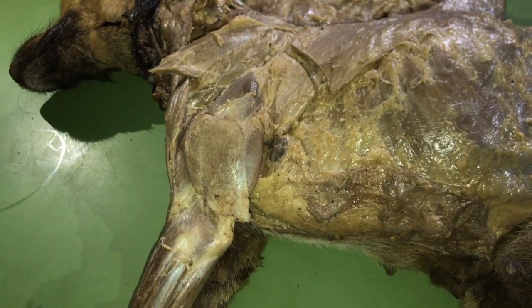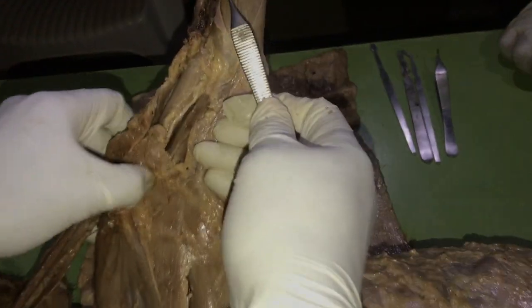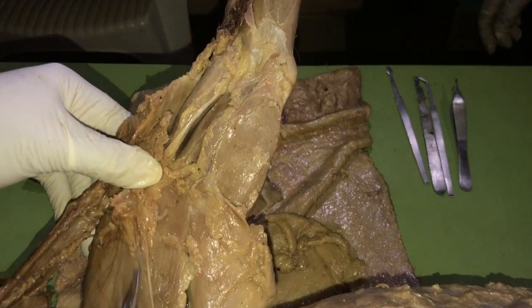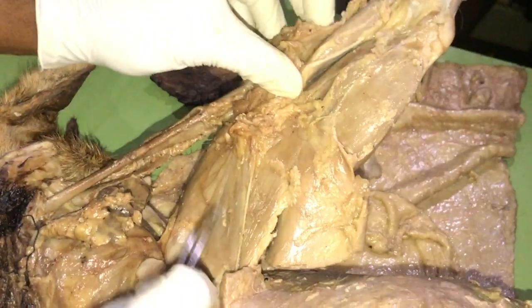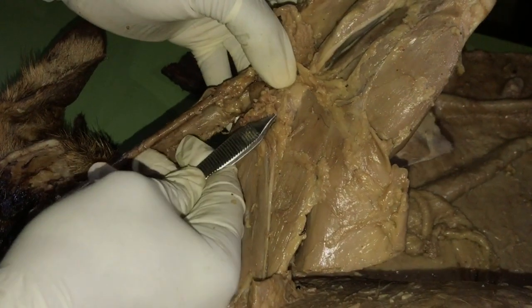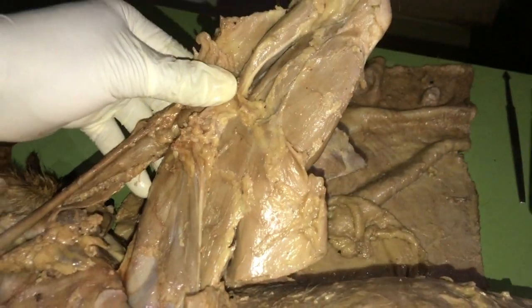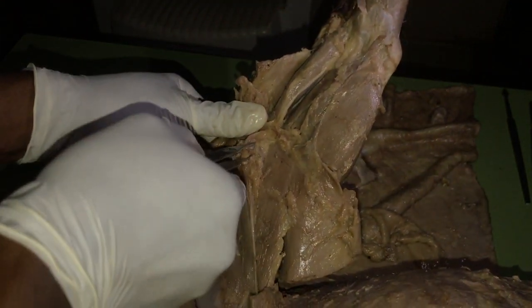We will now move to the medial group. The medial group is made up of two muscles. The first is the subscapularis, which lies in the subscapular fossa of the scapula. The second is the coracobrachialis, which is actually the smallest muscle here — it's very small. These two make up the medial group: the subscapularis and the coracobrachialis.